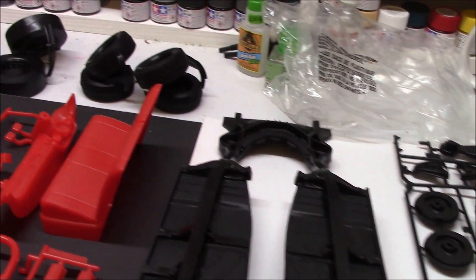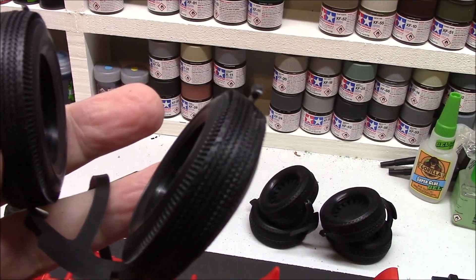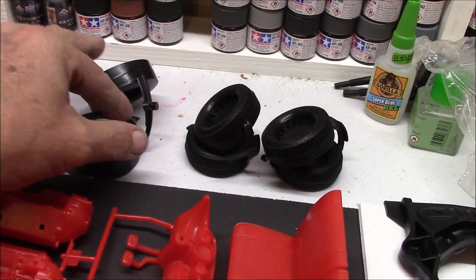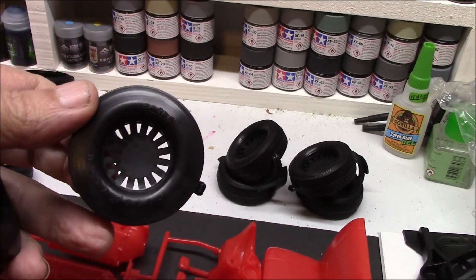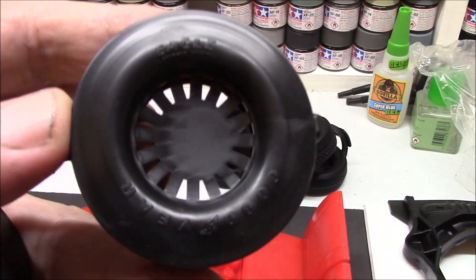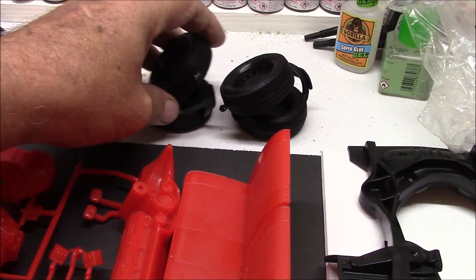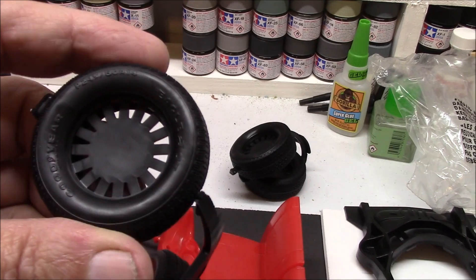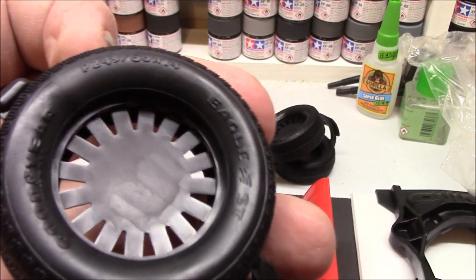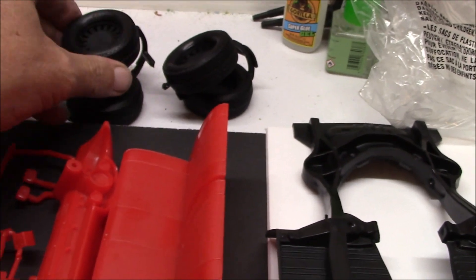Then you have your choices of tires — you have the thin stock tires, and you have the wider Goodyear Eagles. Those are your slicks if you're doing the drag or race style. Or the heftier ones, which are also Goodyear tires — they've got a nice tread pattern to them. So you've got some options there.